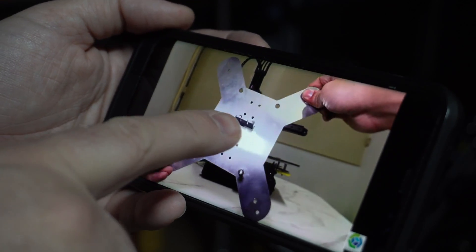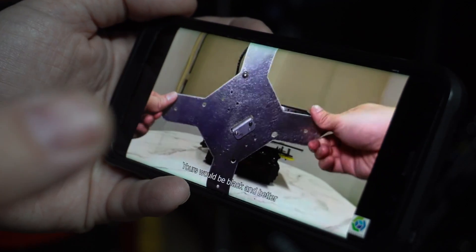Whoa, whoa, whoa, wait, wait, wait a minute. Your mount is already attached, mine is not.